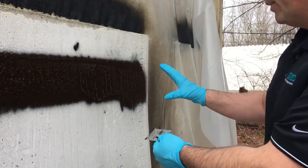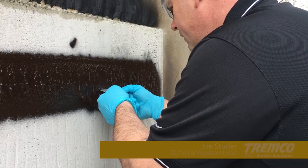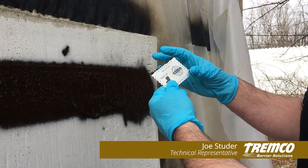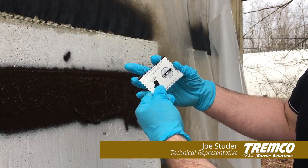If we go over to the right where it's thicker and try to use our standard mil gauge, we are not going to get an accurate measurement because the feet sunk all the way into the wet membrane — it is over 80 mils wet.